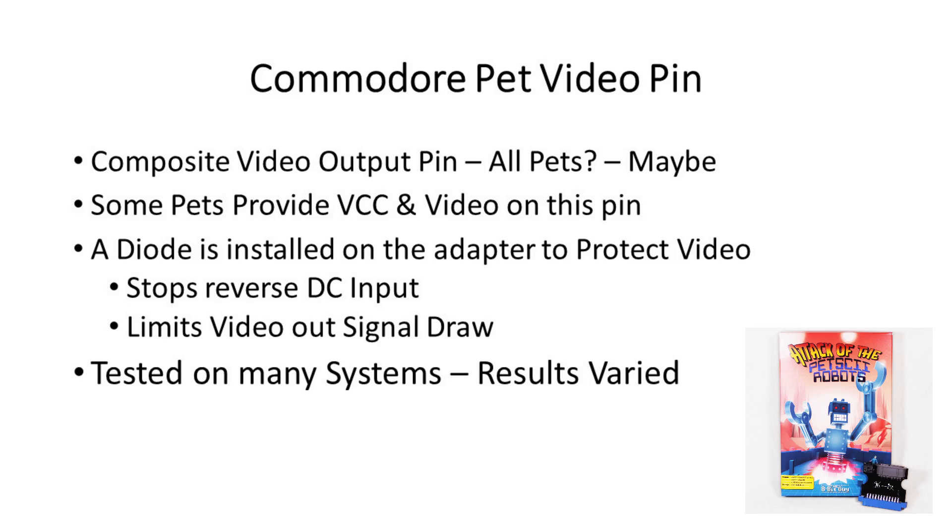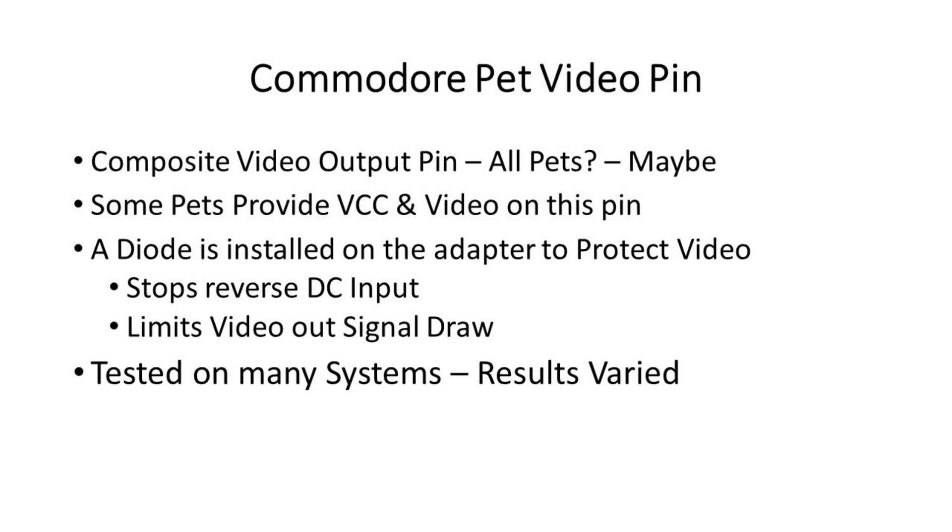We sent the adapters out to several folks to test and decided that an external power option is going to be needed for some systems. At the end of the day, you probably won't know for sure if your PET is providing power without just trying it. A single diode is in place to protect the video pin from any DC input and ideally to drop enough voltage to mostly consume the video signal. In most cases this seems to work, but a few systems may fail to show video or maybe have video glitches.